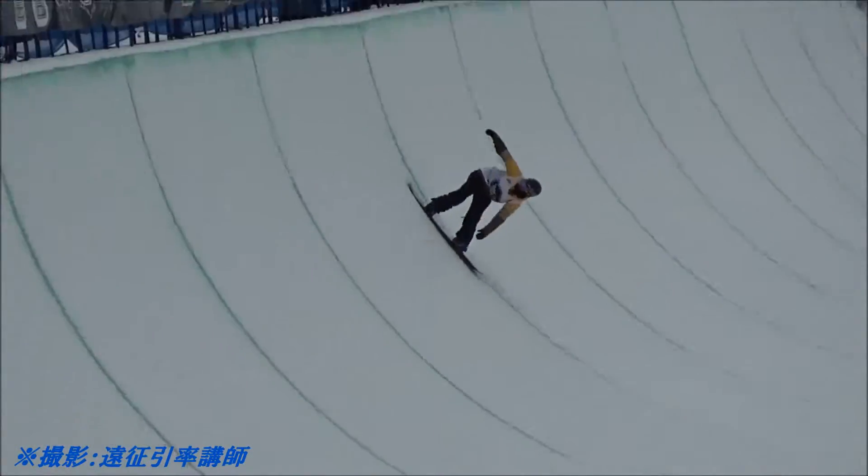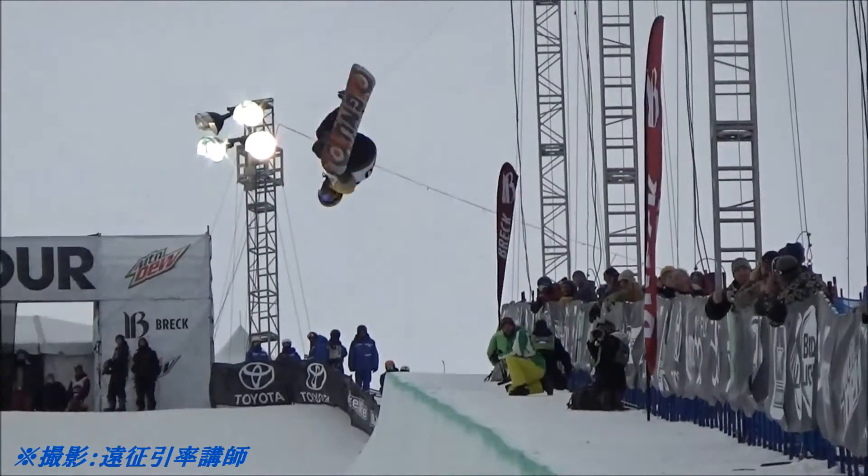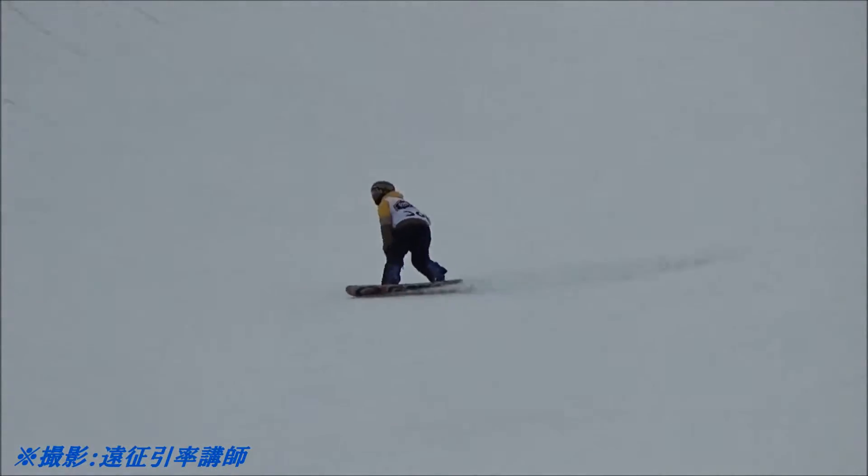There's that backside 720, switch backside right here — switch backside 900 — getting the switch nose grab all the way through. Into the cab 1080, bringing it back around and forward.